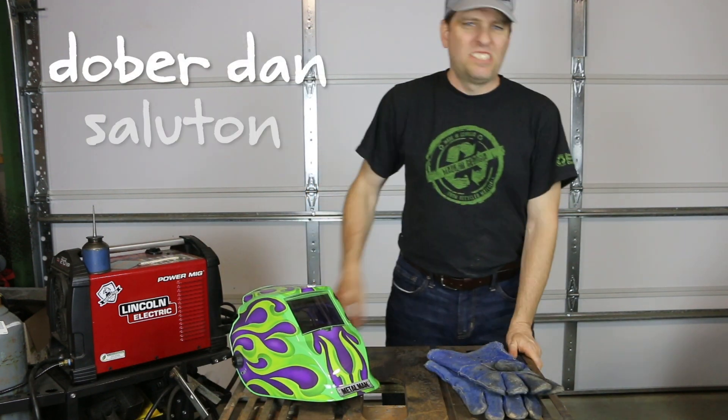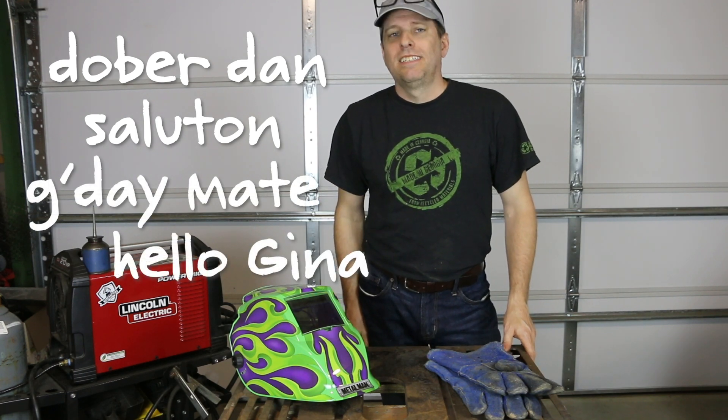Double Dan, Soutan, G'day mate and hello Gina. Hey, it's Tom from Green Shores and today I'm going to make Frankenjack.